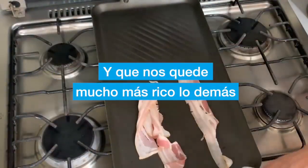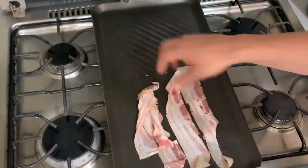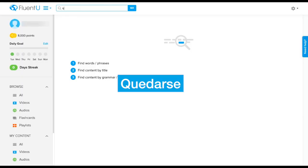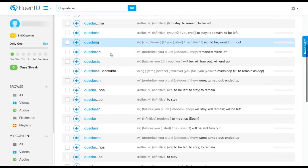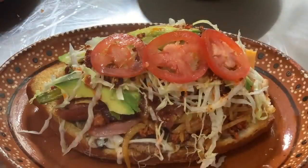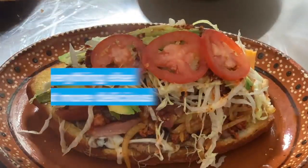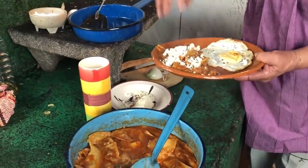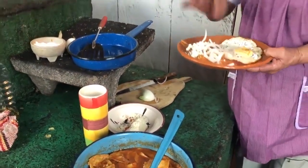This guy is so excited about his torta — I love it! He also teaches us a really important phrase in cooking in Spanish. While he's frying the bacon, he mentions a phrase with nos quede, which comes from the reflexive verb quedarse. Like echarse, quedarse has a huge range of meanings in Spanish. In the sense of cooking, quedarse usually translates to something like "to turn out." So we could translate the phrase "y que nos quede mucho más rico lo demás" to "so everything else turns out more delicious." You'll be sure to hear this phrase a lot in cooking videos, sometimes right at the end as the chef tries their own cooking.